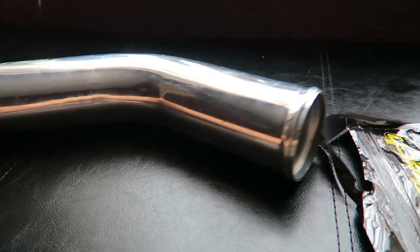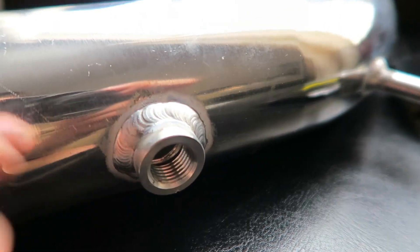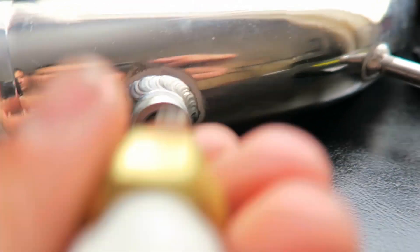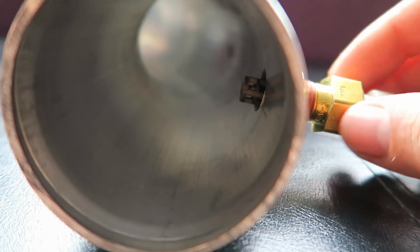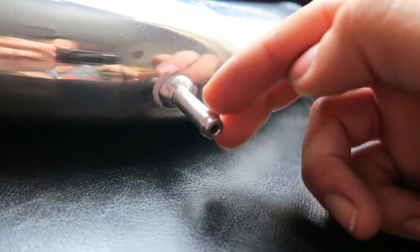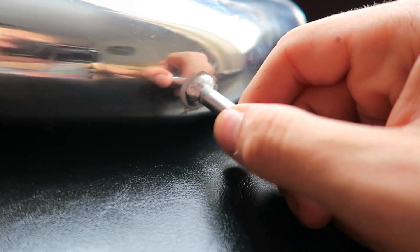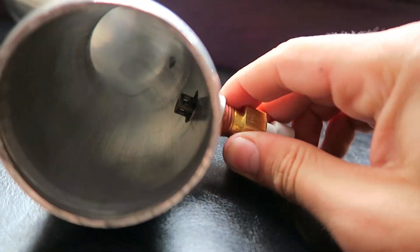I wasn't sure where to mount the air temp sensor, so I bought a regular aluminium bend off eBay and a bung kit from Dan ST Engineering, and then I just had it welded on by a company down the road from me. So I can just literally thread that straight in there and when it's all the way in, it will sit in the airflow nicely. I've also got a little boost take-off here so I can read boost pressure with its own source. You don't want too many things using the same reference because it can cause signal interference, and you want as clean a signal as you can get. This will just be mounted as close to the throttle body as I can get it.